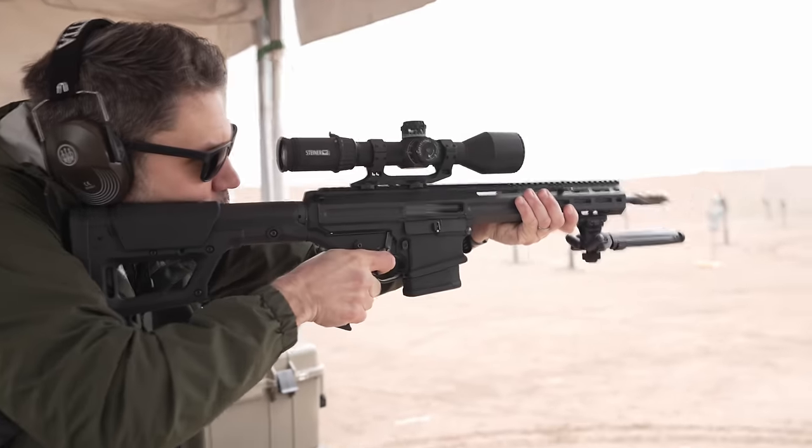Both eyes open during the shot — you don't have to reacquire the target. It makes you ten times more effective at shooting. We call it successive shot accuracy. Every shot goes exactly where you want it, and you watch it hit the target.